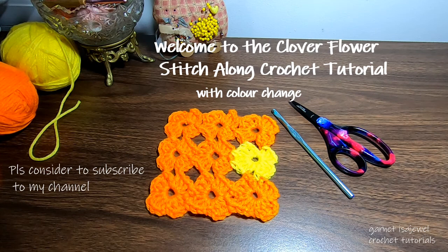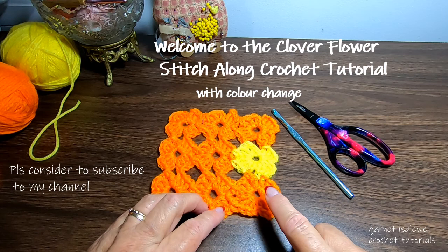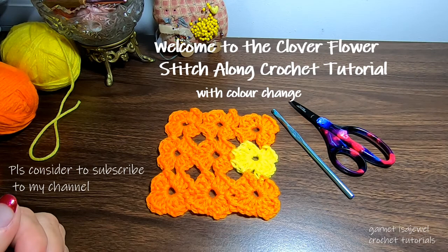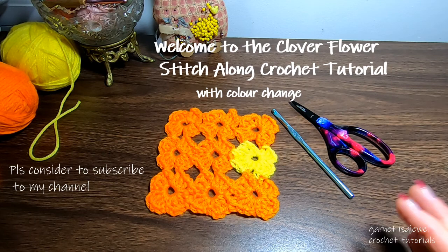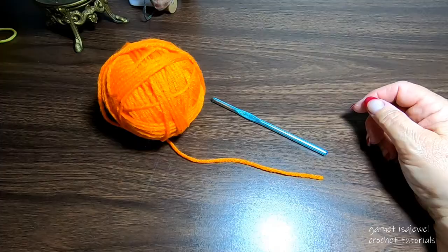Hello friends and welcome to this crochet tutorial on how to do the double crochet cloverleaf. Most cloverleaf stitch patterns are done with trebles, but mine is done with double crochet. I'll also show you how to change colors in the row so you can make it with various colors if you choose. The pattern is very simple — one row has interlocking petals, and the second row is a very simple straight across. Come join me and I'll show you the secret on how to make this clover flower pattern.